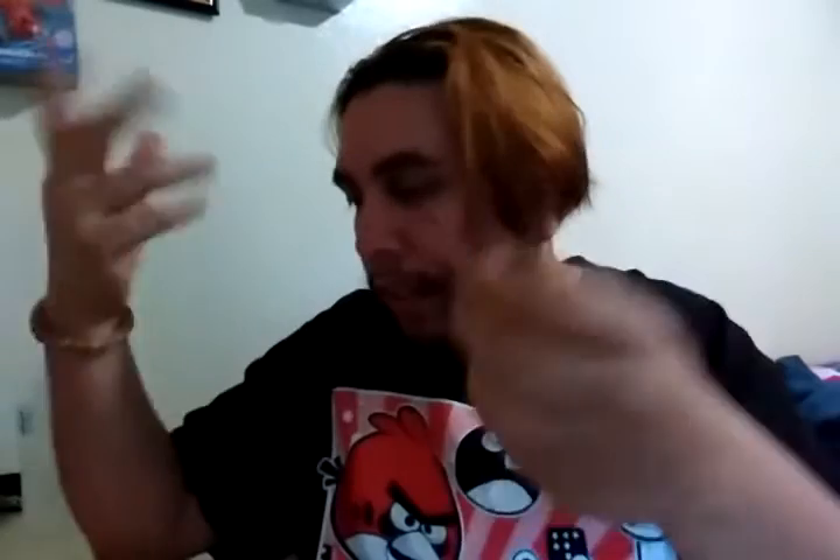It's a lot better than the last headphones that I got. At least this one came in a box, so toss that to the side. What we actually get in here is a USB to — this is a mini USB, which is weird because on the picture on eBay it showed that it had micro USB, so I wonder why it has mini USB.